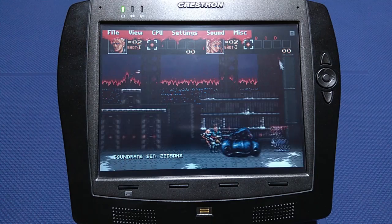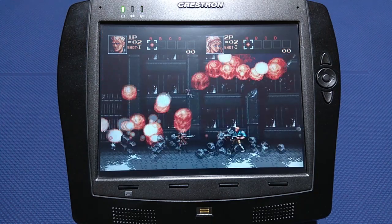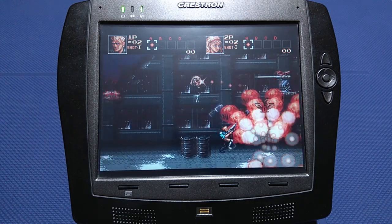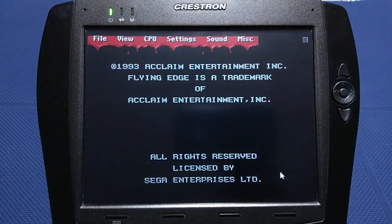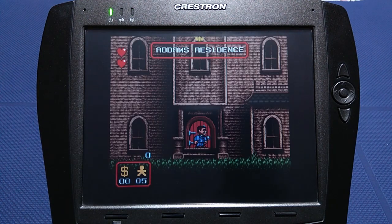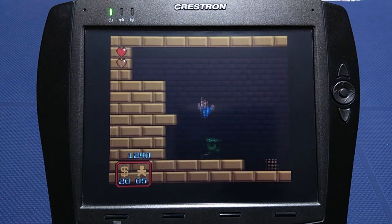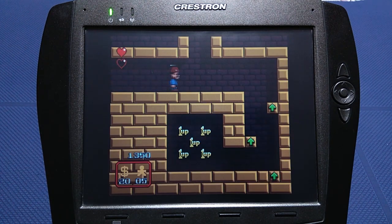The Genesis emulator, developed by Bloodlust Software, is one of the best emulators of its time. It was possible to save games at any point via their GSX format, which is still used today. If you came across some amazing in-game tunes, this emulator could save them to a file that you can later burn to a CD or cassette and listen to with your Discman or Walkman.